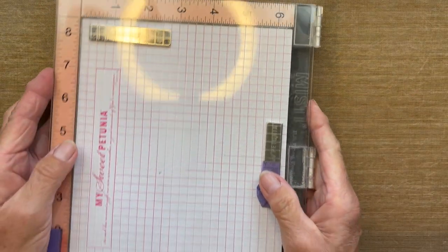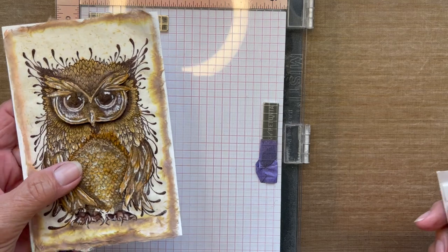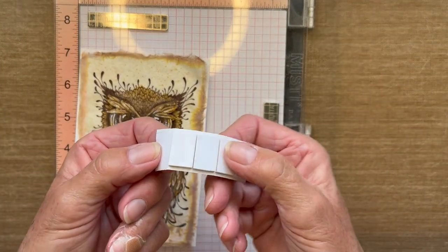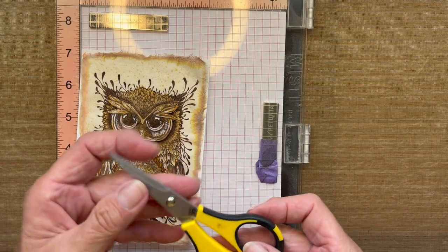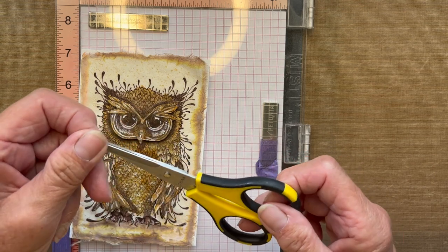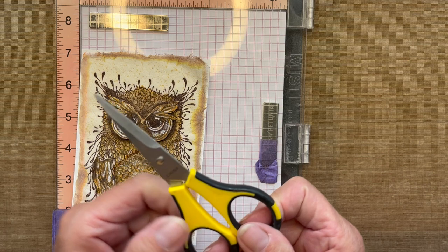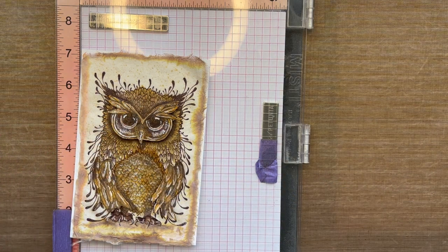I'm going to be using my MISTI tool for stamping, and for raising the three-dimensional parts on the card I'm using foam tabs. Scissors will also be needed — get a good pair of fine-pointed scissors because we're going to be doing some fussy cutting today.